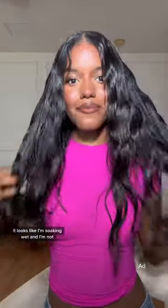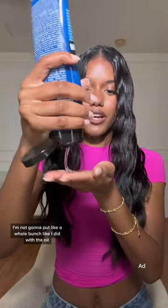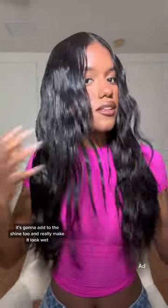It looks like I'm soaking wet and I'm not. Now that my hair looks wet, I really feel like a mermaid. I'm gonna put gel on top. So I'm using the Redken MAC sculpting gel and I'm not gonna put a whole bunch like I did with the oil — we're just gonna lightly put it on top of the oil.